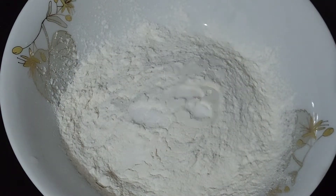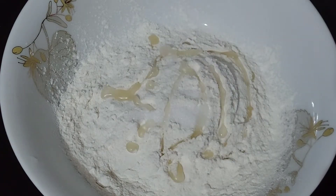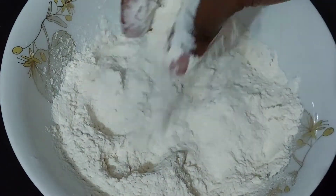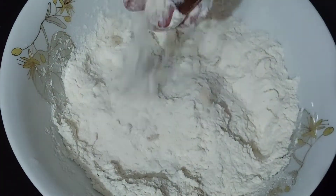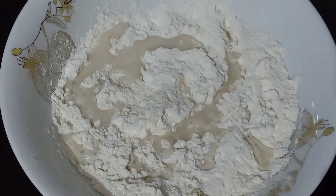Here I am giving 1 spoon. This has 1 spoon of napkin. Here I am giving 1 spoon of Hein.